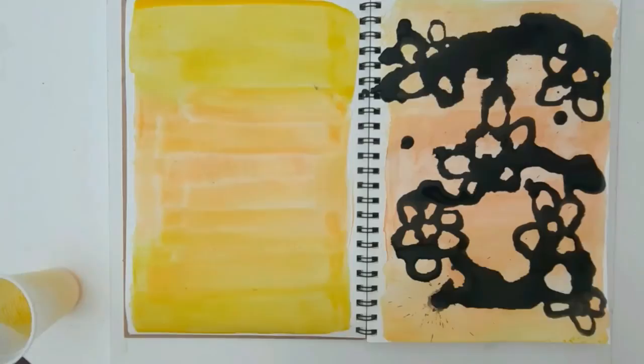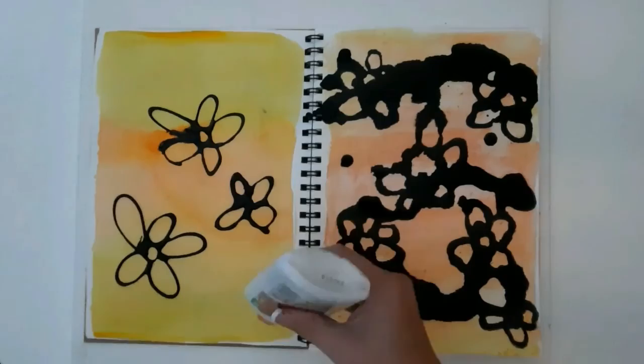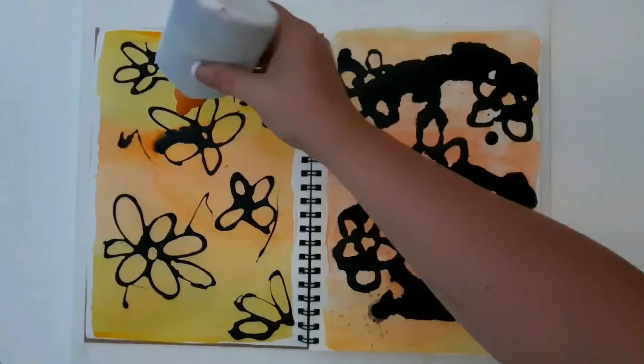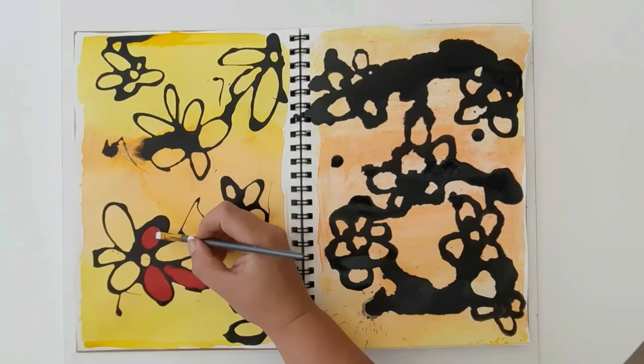What really inspired me from her work is that she uses this ball on a string. I have no idea about the consistency of the paint or anything, but she uses this ball on a string and creates these amazing pieces of art. I wanted to recreate that kind of style. The only problem is I don't have a ball on a string, so I made up my own two techniques to try and recreate her style.